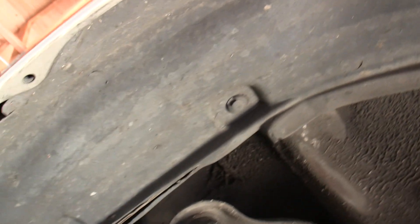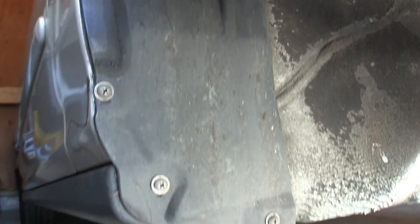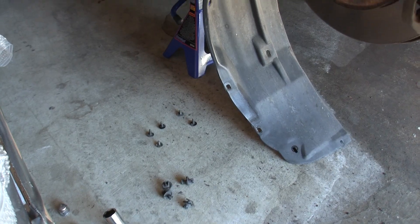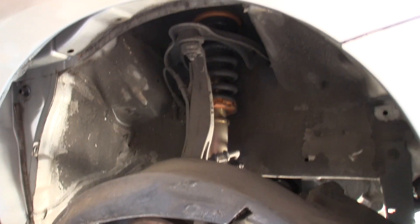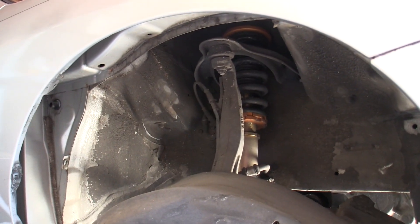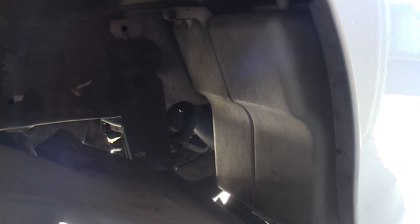Next you're going to want to remove the fender liner so that you can get out the resonator. There are just a bunch of clips, like this one seen here, and some screws holding that in. After removing quite a few of those screws and clips, you can see the fender liner is starting to come off, and there you can see the resonator box — that's what we want to be removing.